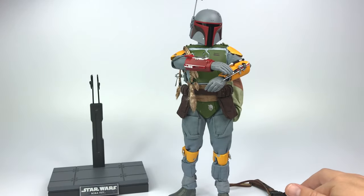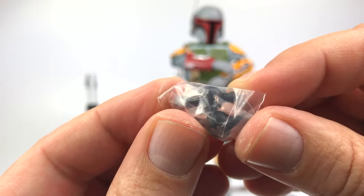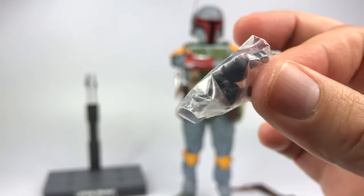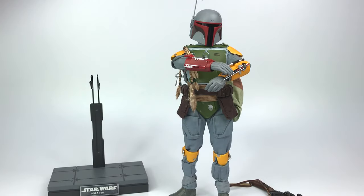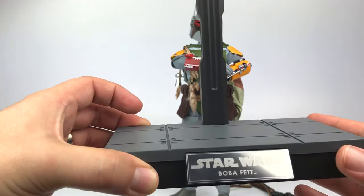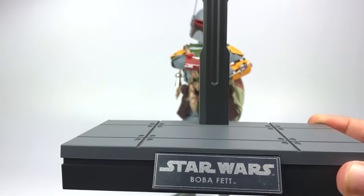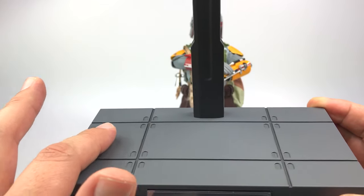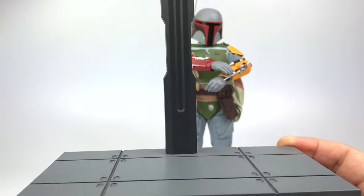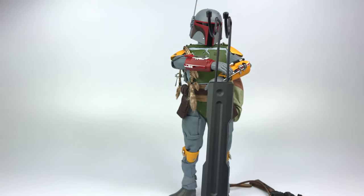Going back to the interchangeable hands, you do get two little wrist joints as spares, just in case one breaks — really nice that they included those. And then you've got the base, which is really nice. Every Hot Toys figure has its own base, and you always get a little plaque. You see the Star Wars logo, 'Boba Fett,' and I believe this is the flooring of the Death Star. You also have a support arm so you can display him without worrying about him tipping over.